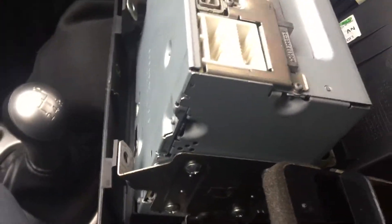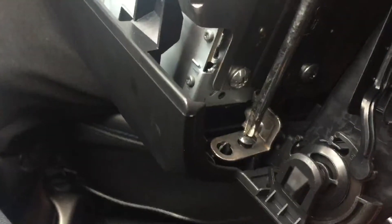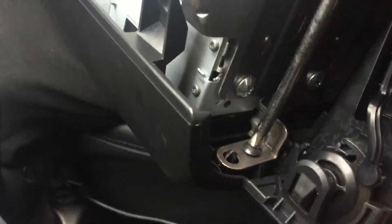Using a Phillips head. All we're doing is simply just screwing it in. You do the same on the other side.